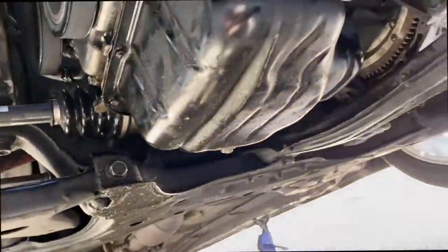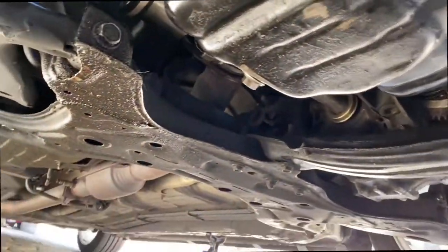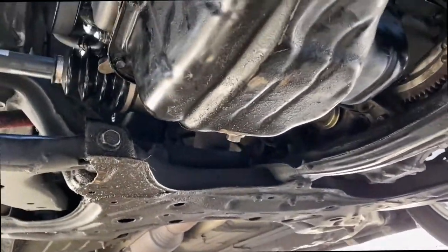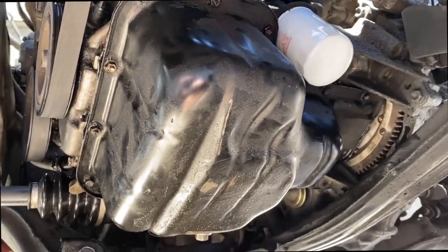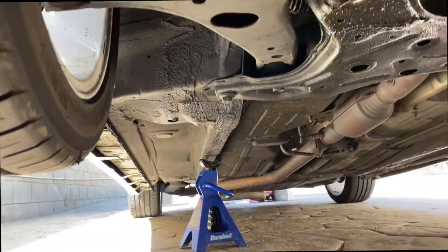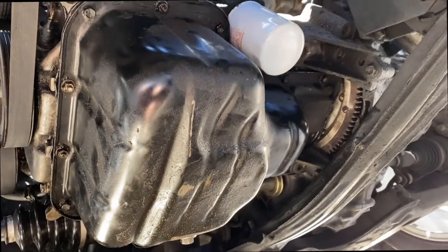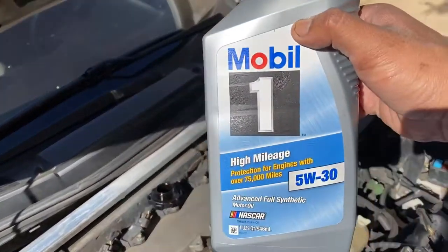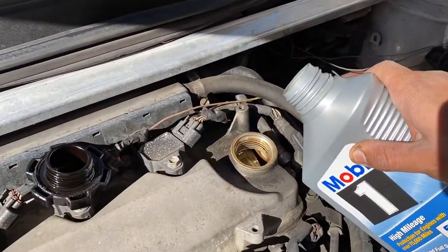We're all done with the seal, already put it on, put a new filter. Now we just gotta drop it, put some oil, wait 30 minutes — or looks like you wait an hour — and then we can drive this car. We're putting 5W-30 full synthetic on this car.